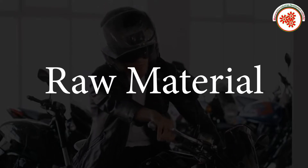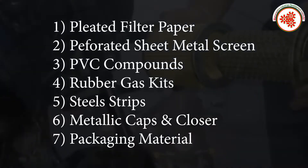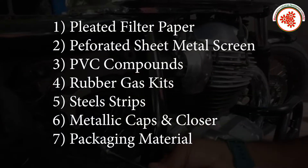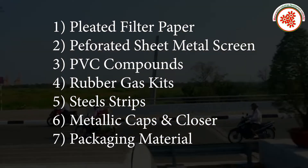Raw materials used in bike air filter manufacturing include: pleated filter paper, perforated sheet metal screen, PVC compounds, rubber gaskets, steel strips, metallic caps and closures, and packaging material.